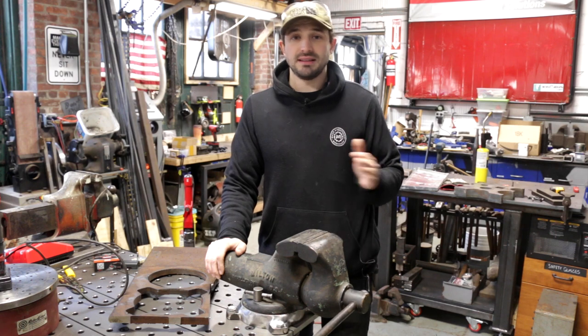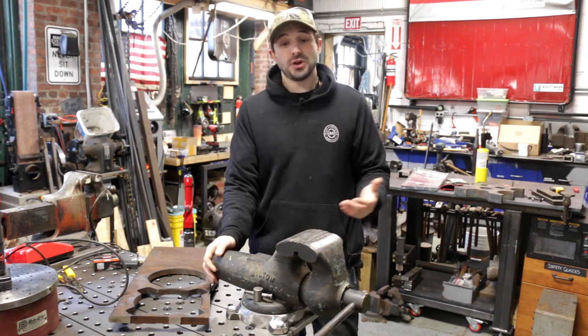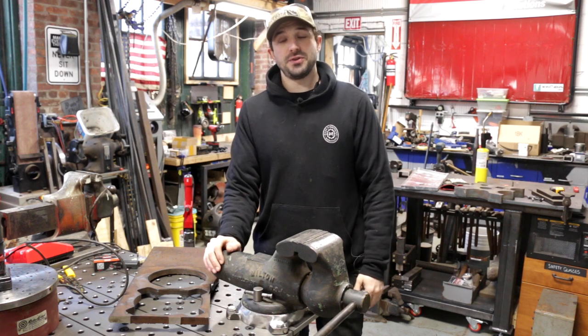Again, I'm Chris Zett for Make Everything. I really hope you enjoyed this video. Don't forget to subscribe for more, and I hope to see you on the next one. Thanks.